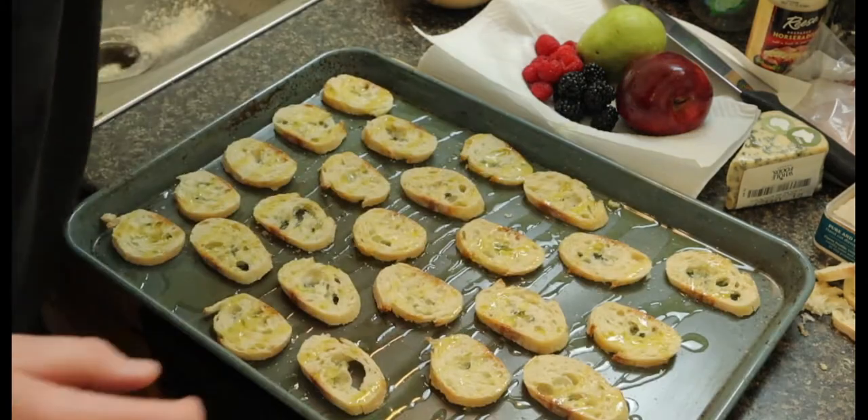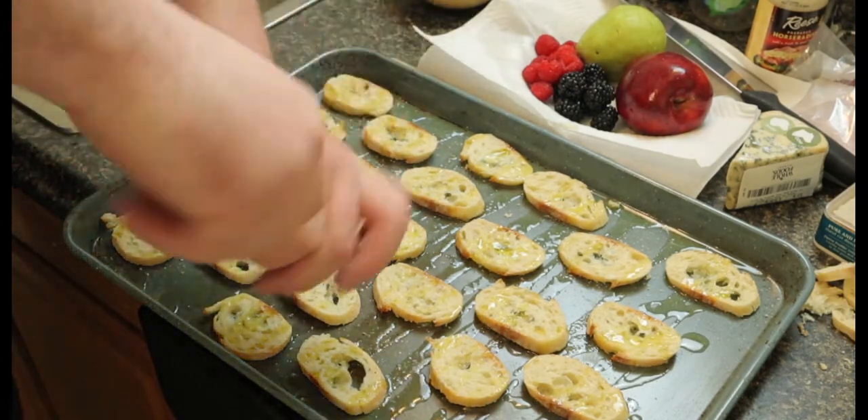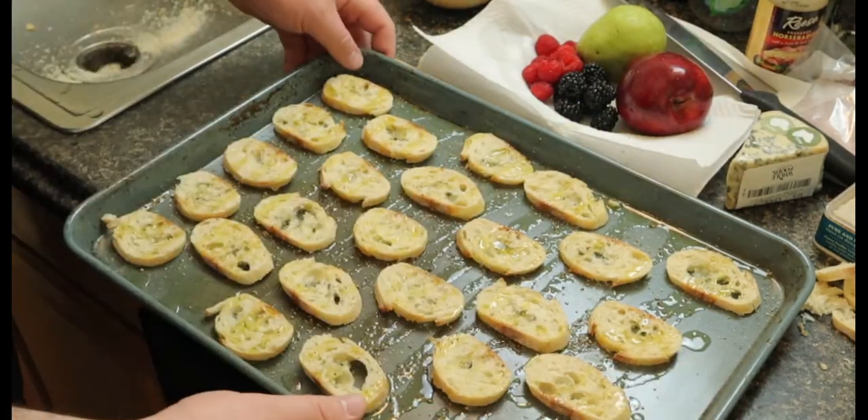Throw some olive oil on there — you can use a pastry brush or just squirt it on, that's fine. Salt and pepper. Oil, salt, and pepper is all you really need to make anything taste great.